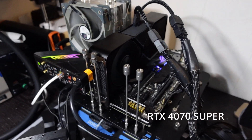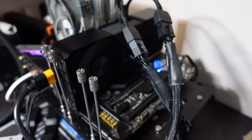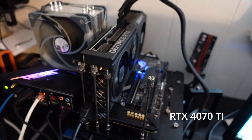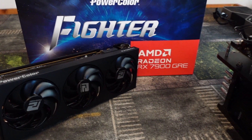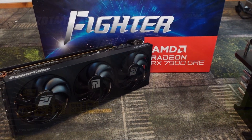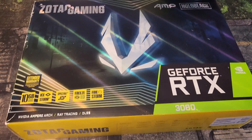Hey guys, Crude Man here, and one of the goals for my channel this year is to find the perfect 1440p gaming GPU, and to find it before the holiday season. Now I have not made a decision yet, but so far I have spent quite a bit of time with a plethora of GPUs from Team Red and Team Green.